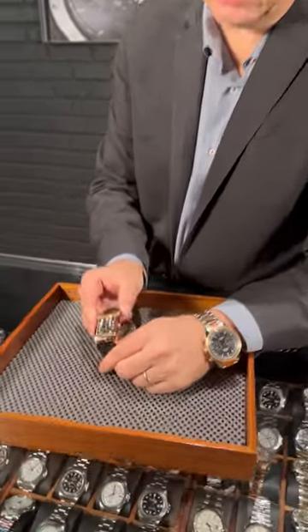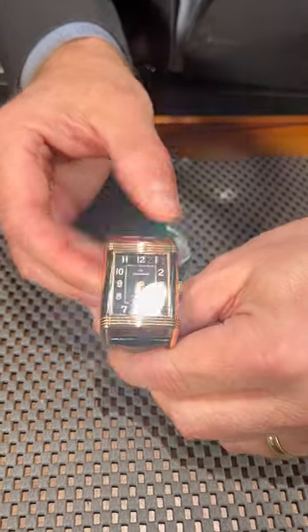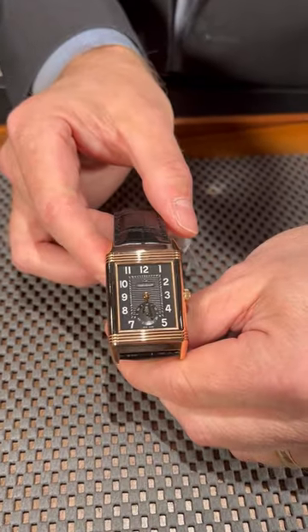Welcome back to SwissWatchExpo. Take a look at this beautiful Jaeger-LeCoultre 18 karat rose gold. You're going to see that it has the ribbed design going through the bottom and the top of the bezel itself.